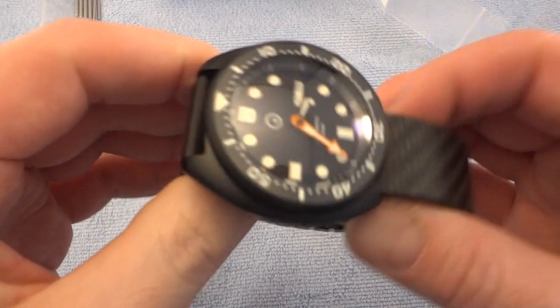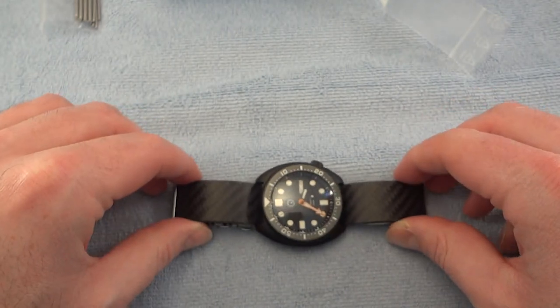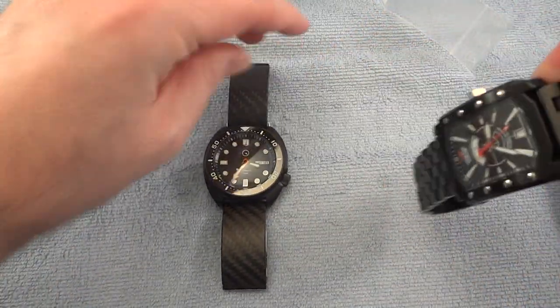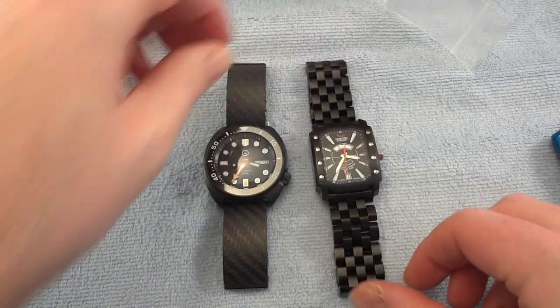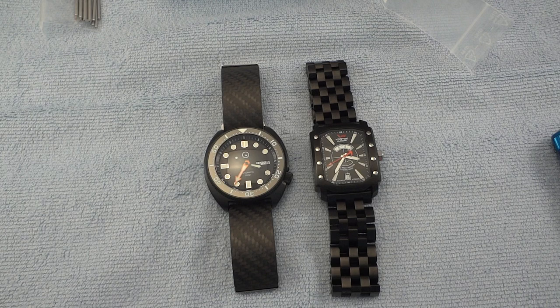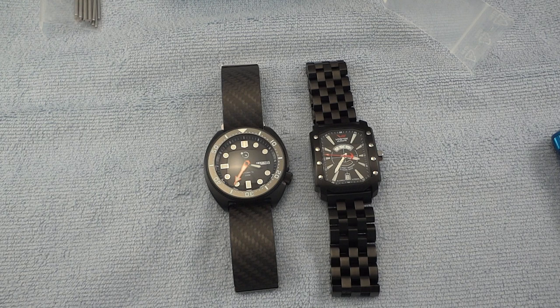For some comparisons: the Islander here next to a Vostok Europe Arctica — another kind of black PVD-type watch with the bracelet opened up. And here's my Gevril GV2 as well, a little bit different as far as bracelet goes obviously.